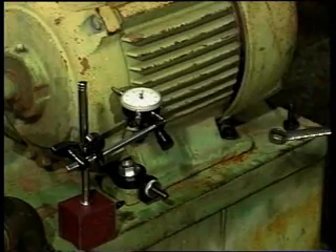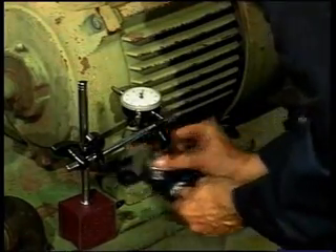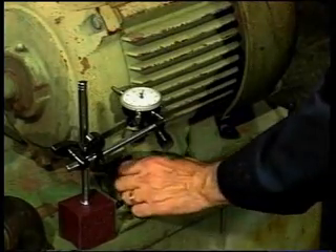After perfect alignment is achieved, tighten the bolts, remove the alignment tool and socket, and tighten the bolt or bolts that have been calibrated.